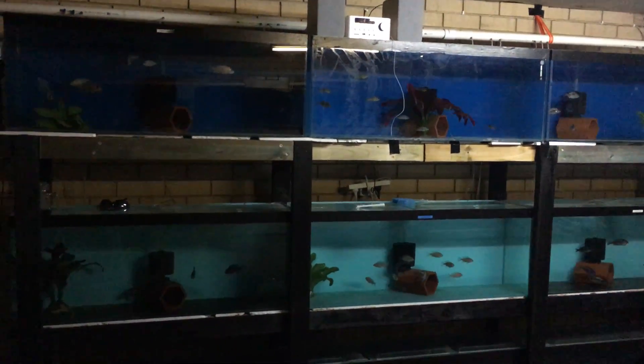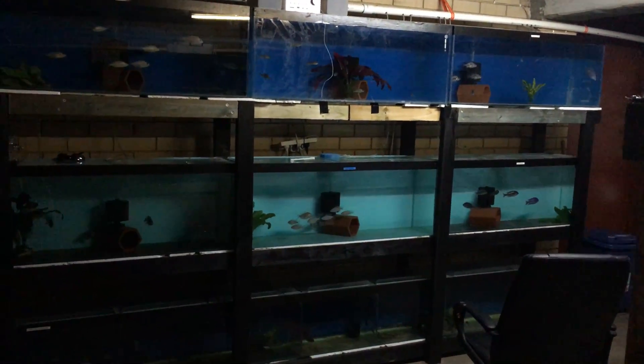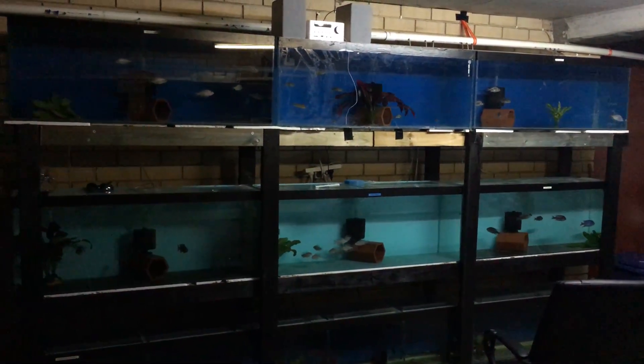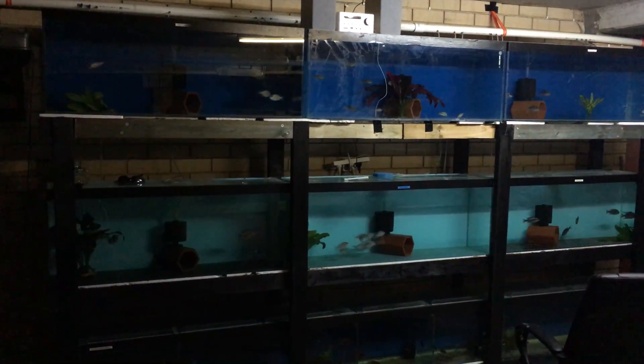That's a good view. I love it — looks like a nice tunnel. Thank you.